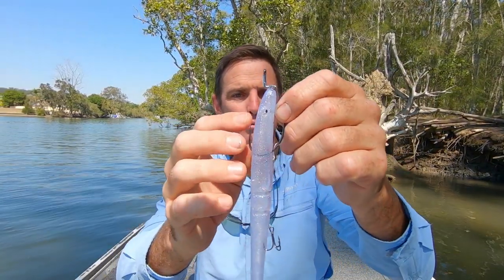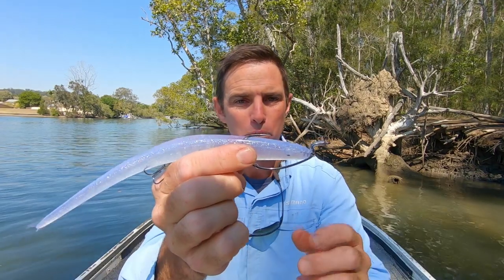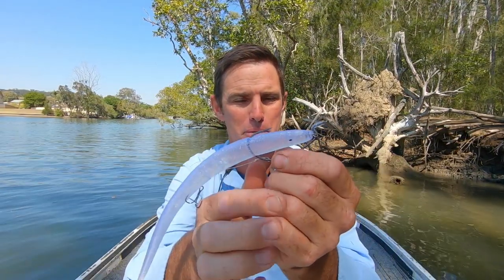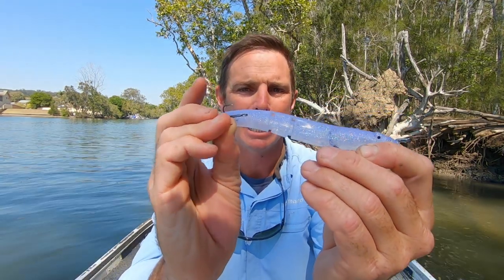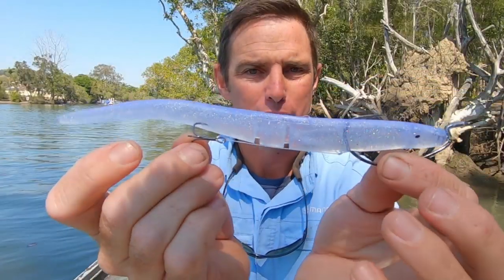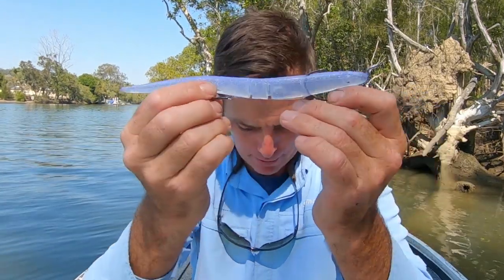These big nine inch Slapsticks are rigged with a weedless hook, but they're not made weedless deliberately — the weedless hook serves to hold the lure balanced and have it swimming beautifully through the water. Then you put a treble stinger on the back end like that, and that keeps the tail balanced so it swims just perfectly through the water.